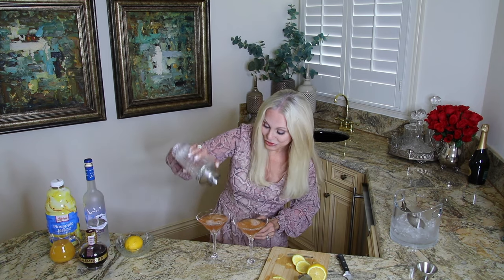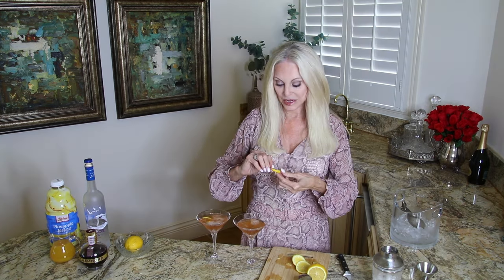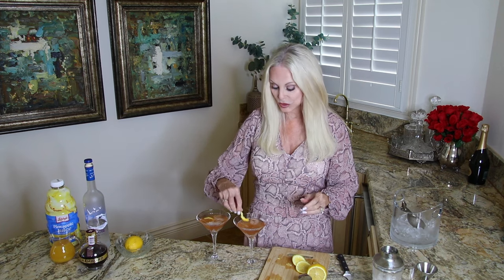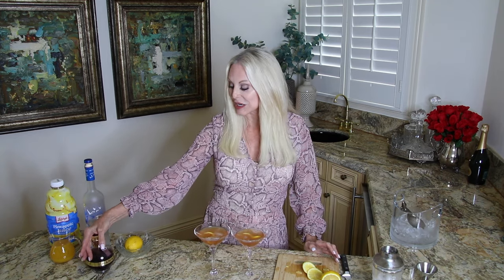One more drop — there we go. Add a twist of lemon. If you have raspberries, you can use those. Just for Valentine's Day it would be cute to use strawberries too. I'm not sure if strawberries work perfectly with the raspberry liqueur, but you can also replace the Chambord with blackberry liqueur — that would be a great one to try.